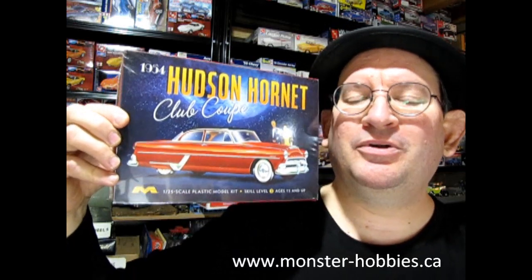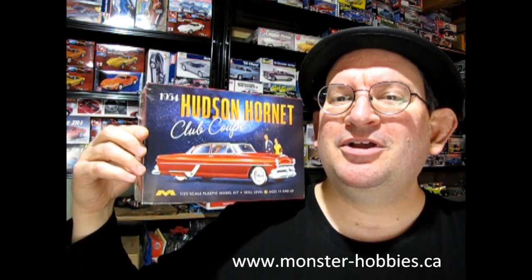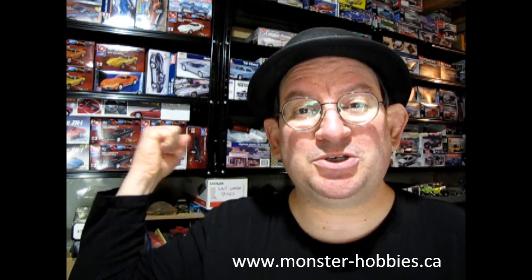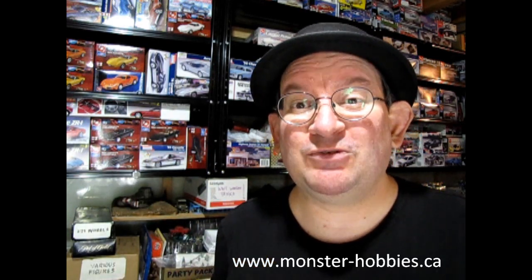Well, I hope you enjoyed that great unboxing of the 1954 Hudson Hornet Club Coupe — hopefully you'll be able to get one for yourself and build it up. If you want to share pictures, check out our Facebook page where you can post your model kits and we can have a look at them. If you really enjoy this channel, don't forget to like, subscribe, and share — pound that notification bell so every time I make a new video you're the first to see it. Until next time, everybody, happy model building, and thanks for your support!